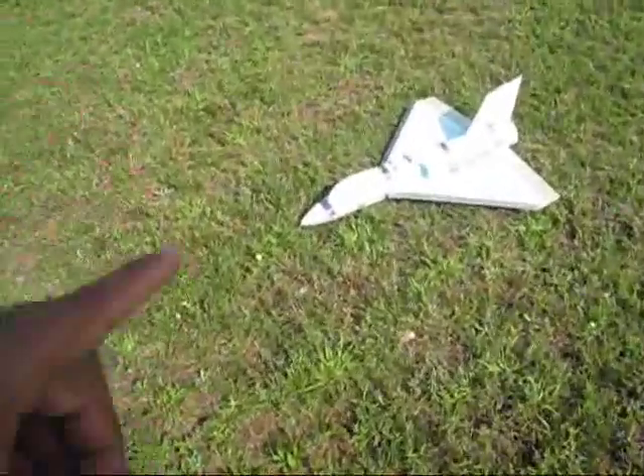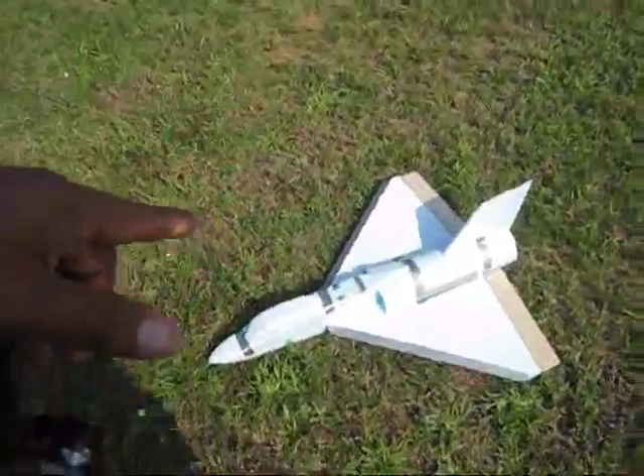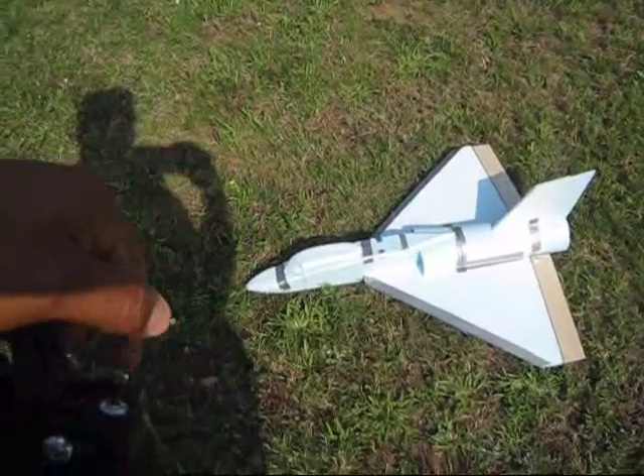Okay, guys, thank you for watching. The thrust vectoring system is going to be a scratch build too, so if you want to see how I do that, subscribe. And I will see you next fly.